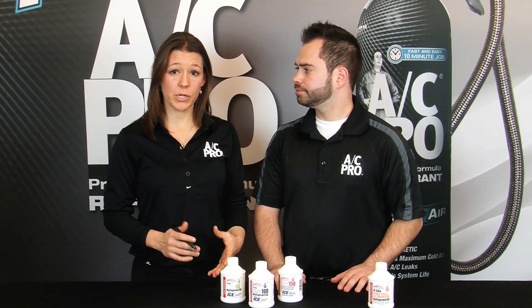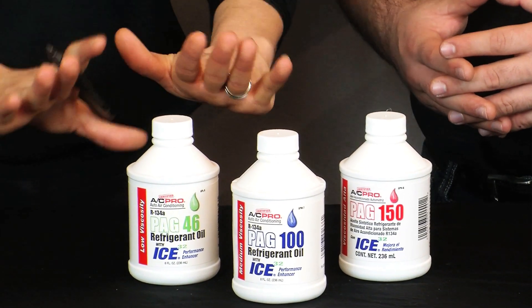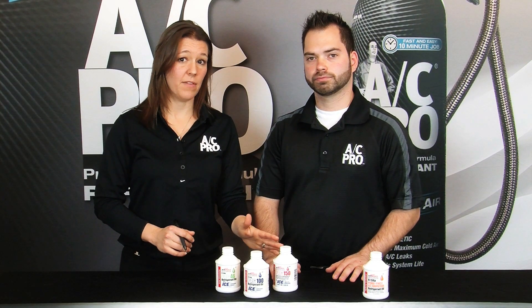That's a good question. So your choices are 46, 100, and 150 — so that's light, medium, and heavy.